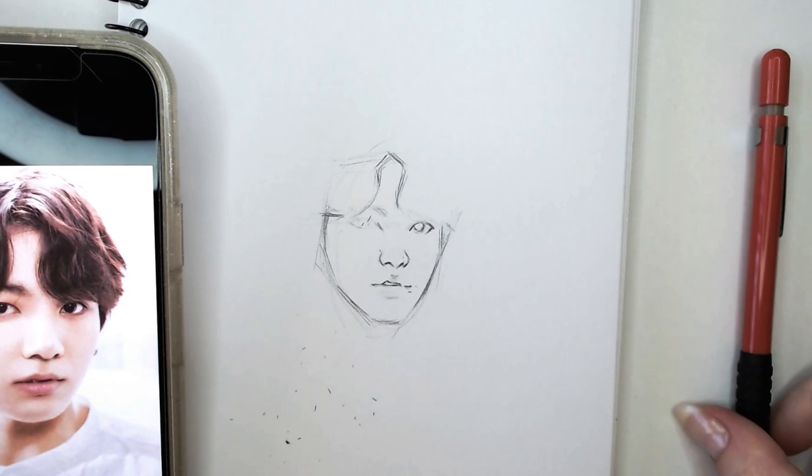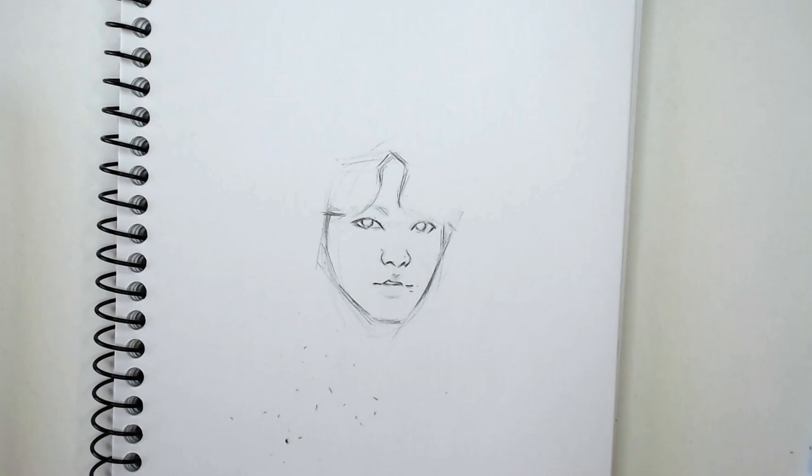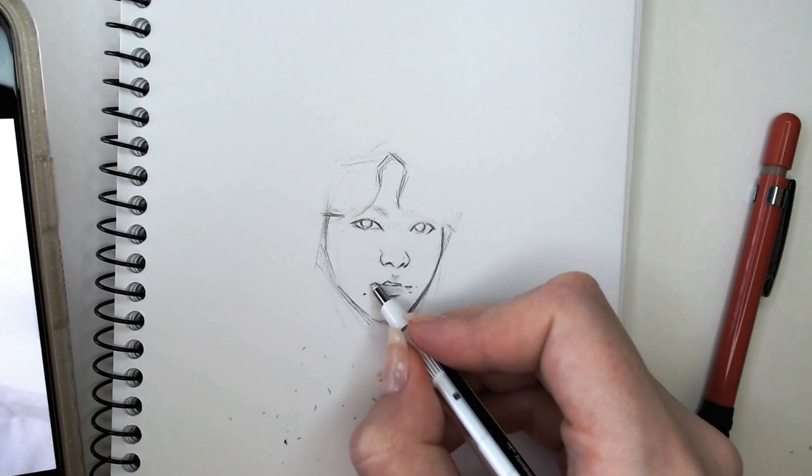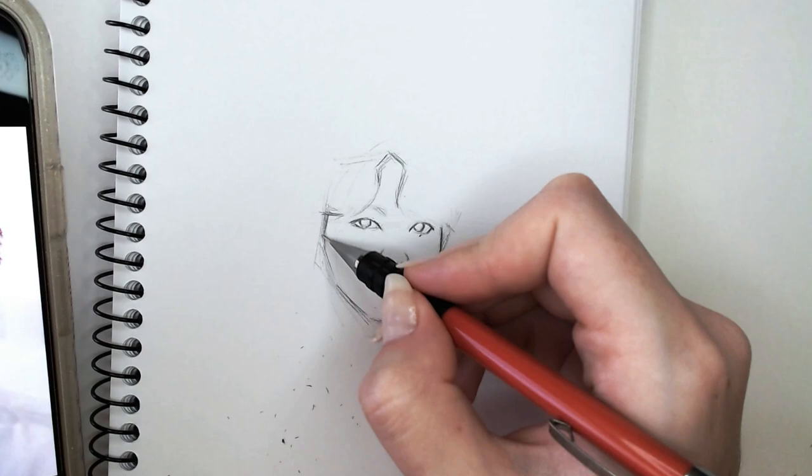With Jungkook I wanted to sketch a picture of him that was sort of front-on where you can see all of his features and he's not pulling any certain expression, because I wanted you guys to be able to follow along. If you've been struggling drawing him I wanted this to hopefully help you guys, as he is actually one of the more difficult members for me to draw.